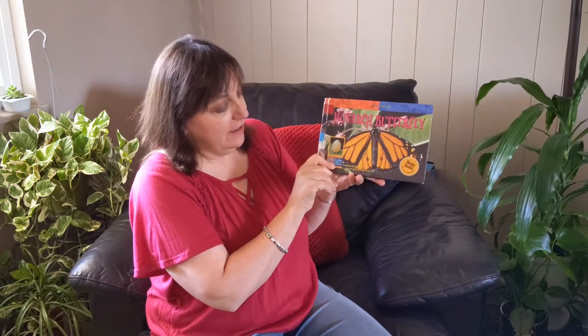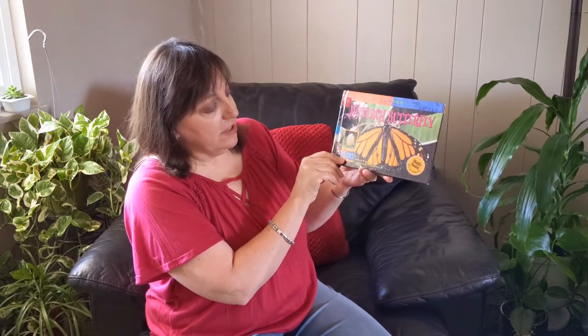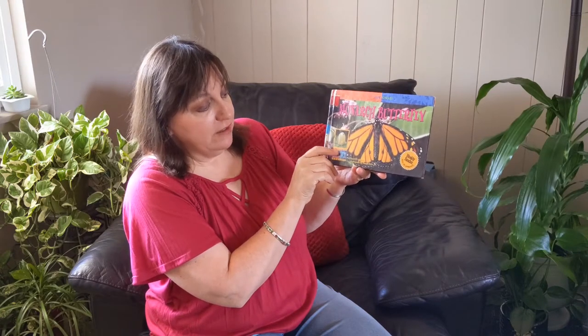Hi! Welcome to Storytime with Mrs. K. Today the book I'm going to read to you is about monarch butterflies. This is a nonfiction book, which means it's a book with facts about a monarch butterfly. It's by David Schwartz and the photographs are by Dwight Kuhn.